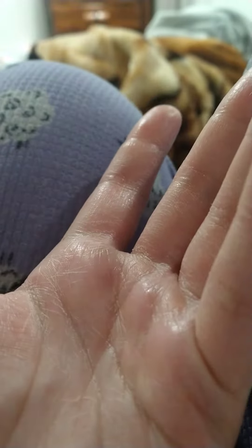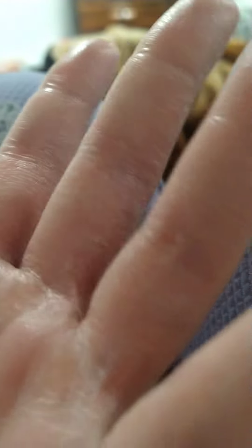The lotion is called Love Beauty and Planet 48 Hours of Hydration. I got this in a box, and honestly at the beginning I did not believe it was going to be this good. The thing that it did to my hands — I am impressed.